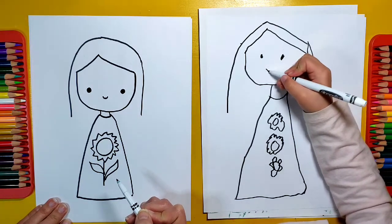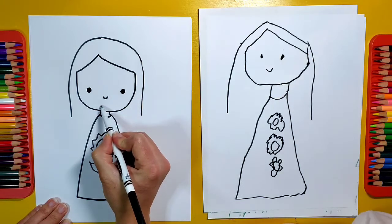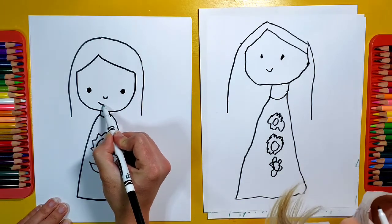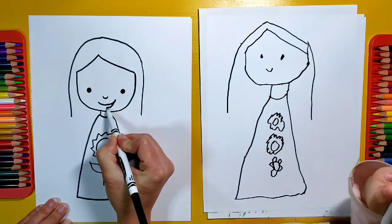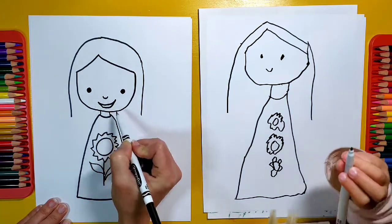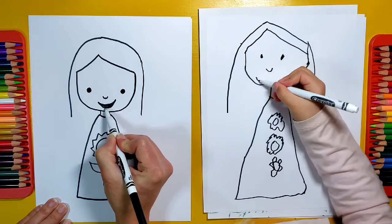That looks like a smile! Well, the smile is going to be bigger. For the smile, you can do a line, or if you want to, you can widen it a little bit so her mouth looks a little bit open like that, and color it in.